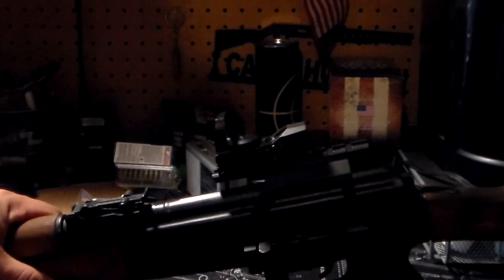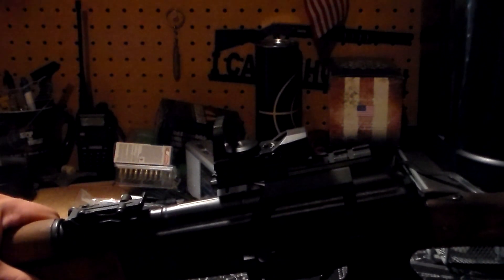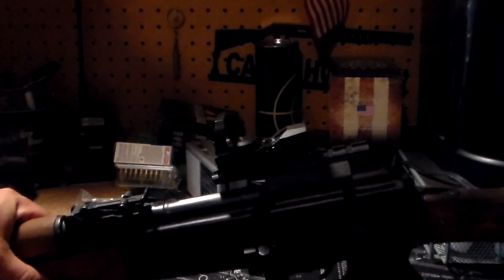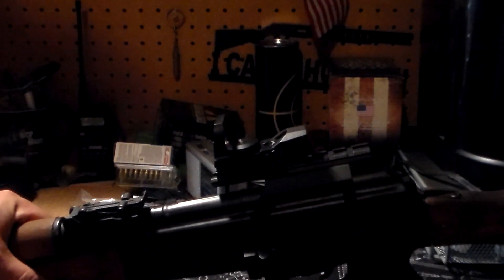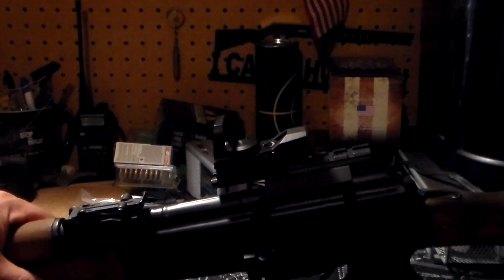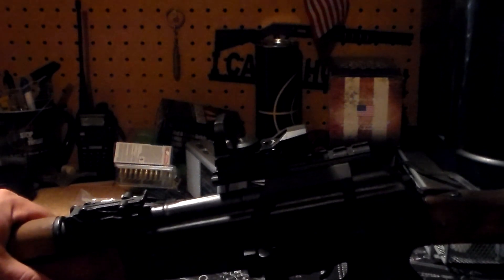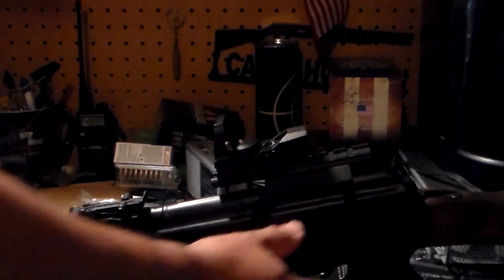As I said in other videos, the big disadvantage of the AK is ergonomics and accessories. It's 1940s technology that's still being used today. Back then, we didn't have lights, lasers, no red dots — all the stuff that we have now. We didn't have that back then. So that's a problem when it comes to stuff like this.